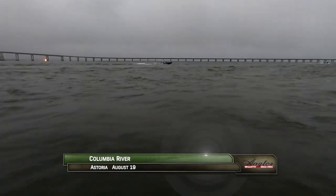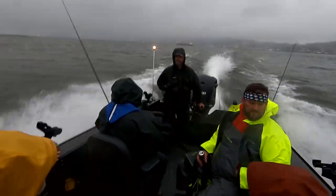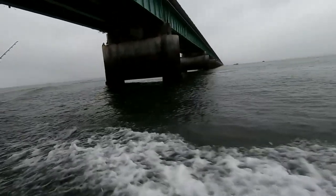It's the middle of August, prime time for Buoy 10 salmon fishing near the mouth of the Columbia River. We've launched at Astoria hoping to catch the incoming tide on the cooler Washington side of the river.